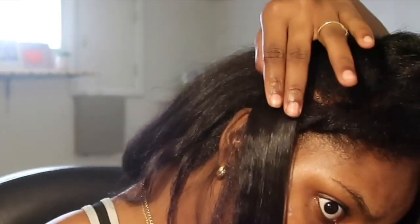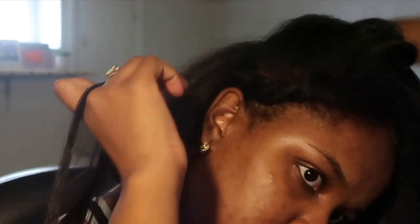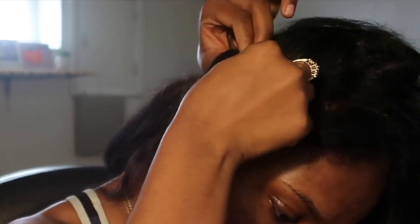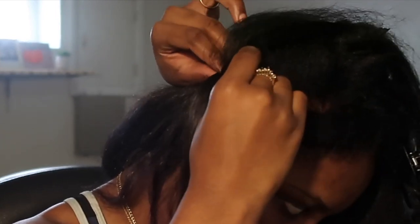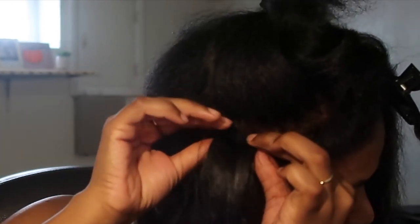I think this whole installation process of the tape-ins was pretty simple, pretty self-explanatory, and pretty much just went on by observing and determining what would be best for your hair. So if you've been thinking about trying tape-ins, I say go for it — it's not that hard to install. Once you got it, you got it. I'm a bit nervous about the takedown process, but God will be with me through the take-off process. And if anything, I'll do a video on how I take them out.